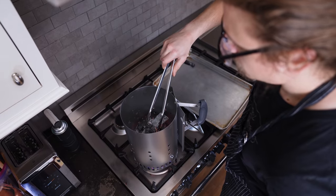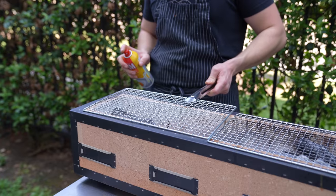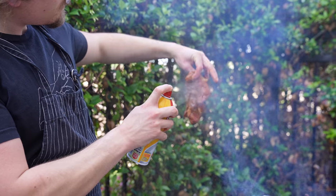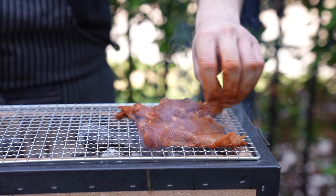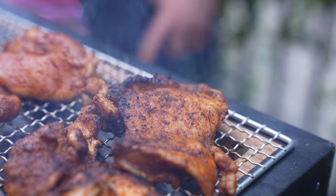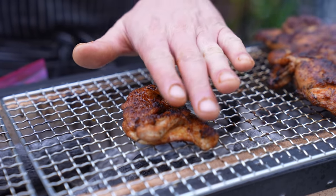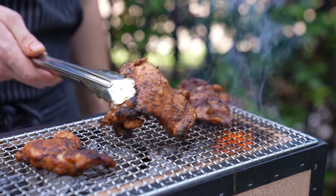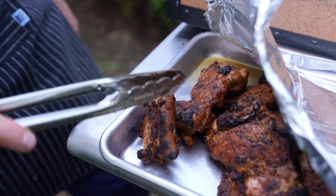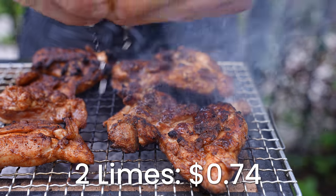Fire up a grill — and because this is budget-friendly, you can also just sear these in a cast iron pan or grill pan. I'm using a Japanese konro grill, which is traditionally used for yakitori. You want a hot side and a cool side of the grill. Lightly spray your grates or the chicken with cooking spray, place your thighs on the hot side, and get some nice grill marks, about three to four minutes. Flip and repeat on the other side. Both sides should bring the chicken to an internal temperature of 165°F. If not, move them to the cooler side to finish from residual heat. As they finish, place them on a tray covered with foil to keep them hot, and optionally add a squeeze of lime juice on top.